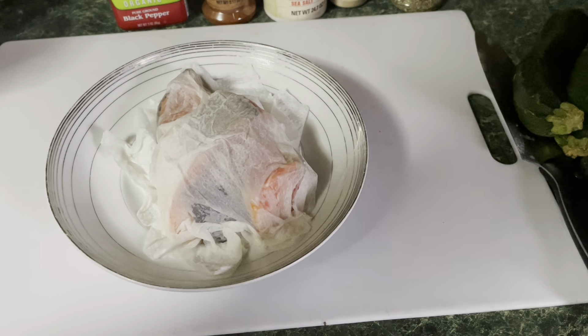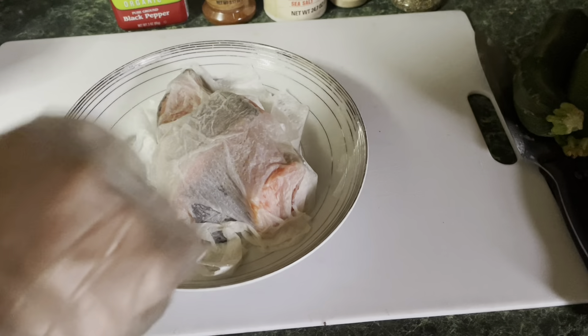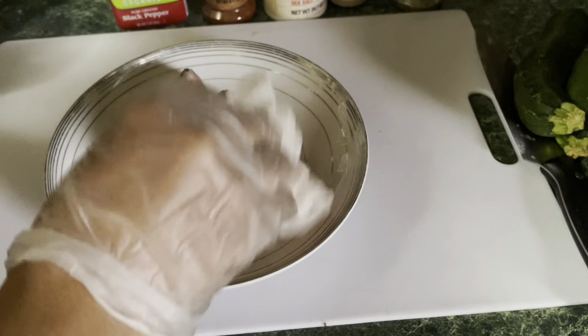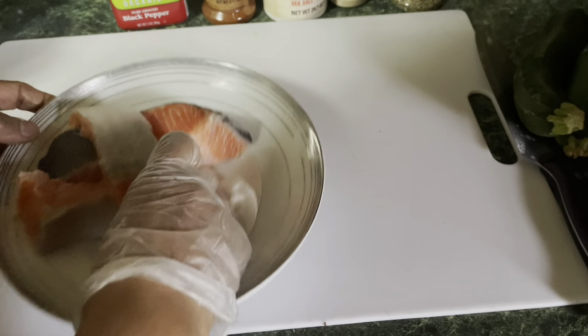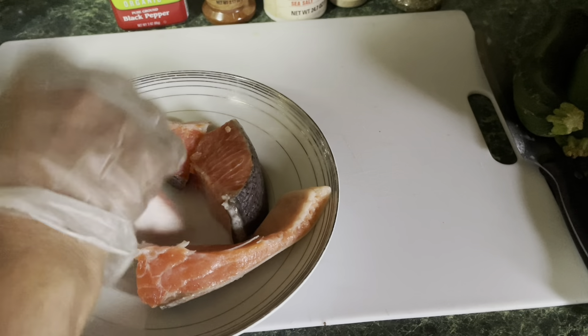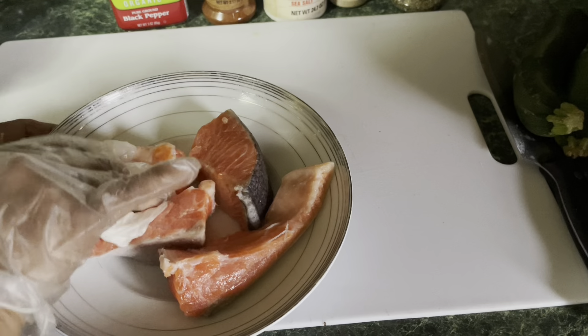As you can see, I washed the salmon out and I take a paper towel and I dry it. I want to dry the water out so that when you season it, you don't absorb a lot of water. I already dried it. So next step, we're going to season it up.